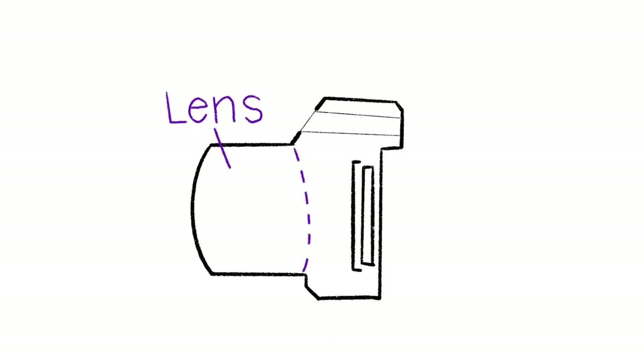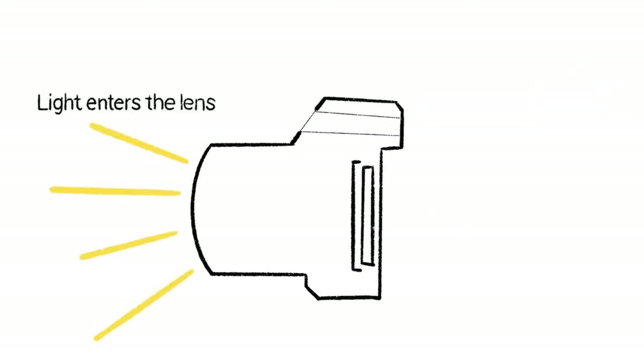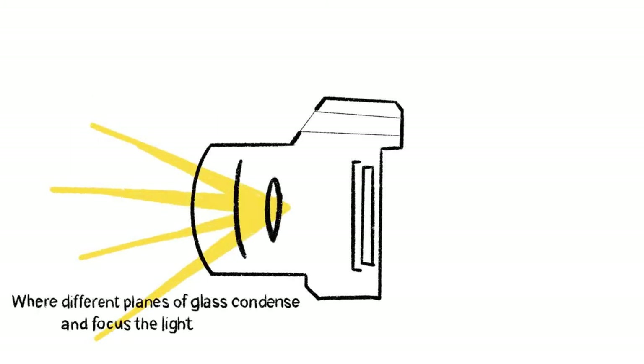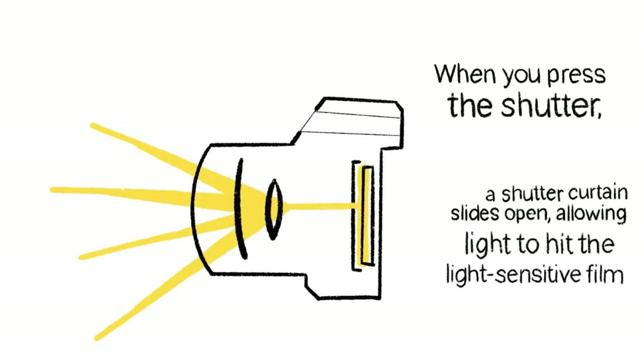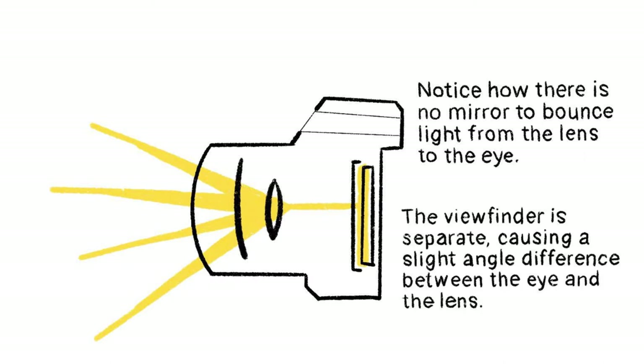Here's a point-and-shoot body with the lens system in the front, a shutter, a film area, and up here is a viewfinder. Light enters the lens where different planes of glass condense and focus the light, and when you press the shutter, a shutter curtain slides open allowing light to hit the light-sensitive film. Notice how there's no mirror to bounce light from the lens up to your eye — the viewfinder is separate, causing that slight angle difference between the eye and the lens.